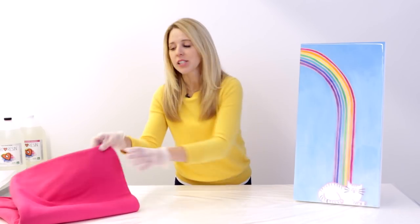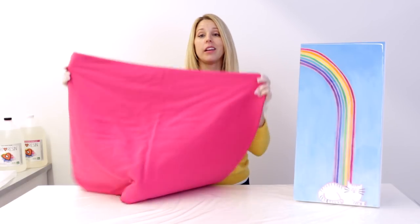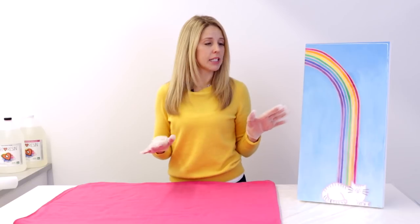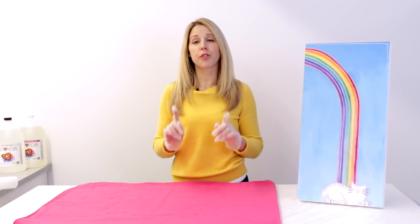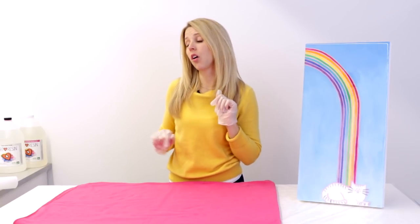Next you want to roll out a blanket so you have a nice soft surface for working on and avoid any scratches on your Art Resin surface. So now we're ready to get into the packaging materials, and we actually recommend that you work in layers, with the first layer against the surface of the Art Resin being a beautiful product called Glassine.